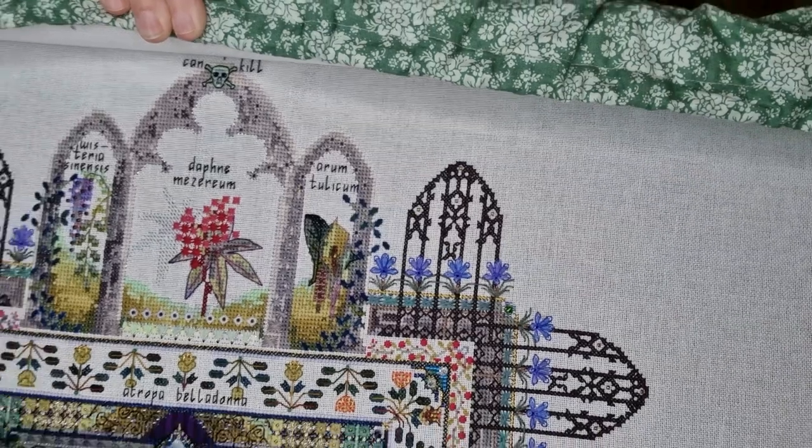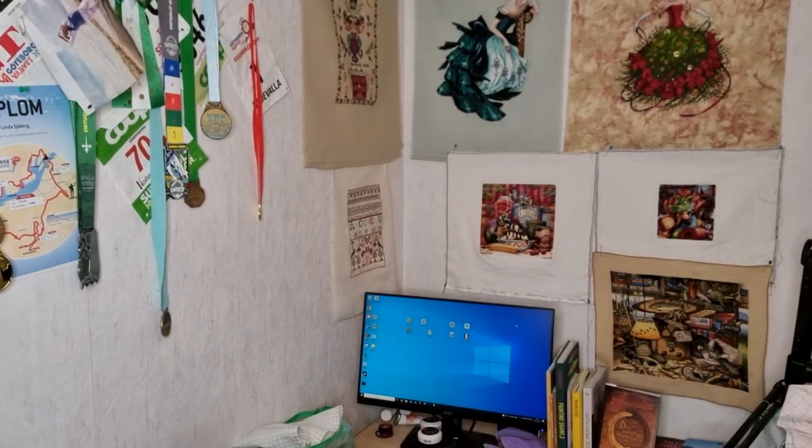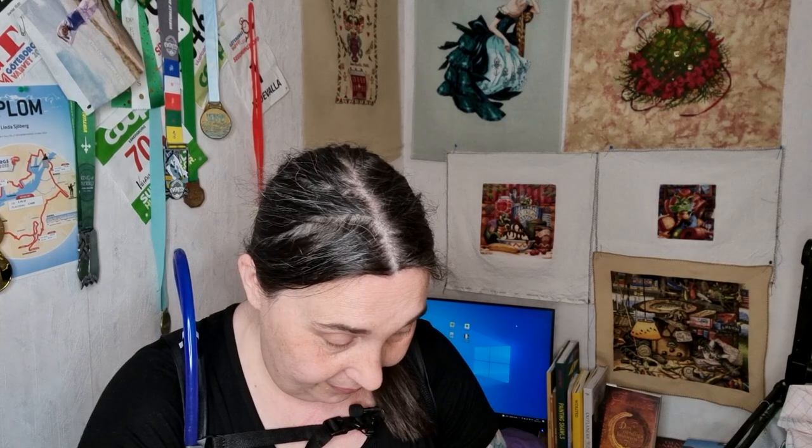I'm a little bit worried about the blackwork because I've never done it before, but yeah, it's so beautiful and I always want to go back to my Poison Garden. I don't know why I don't, because this is definitely a design I could finish — not in no time, but it's absolutely doable if you just stick to that one design.